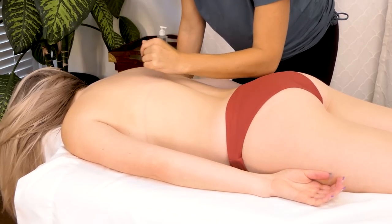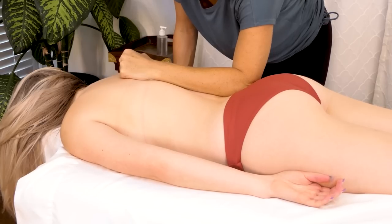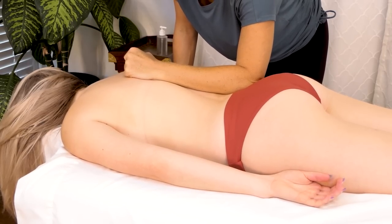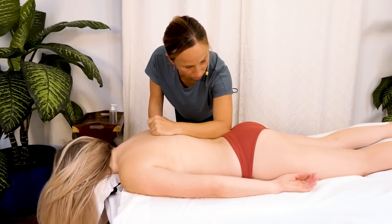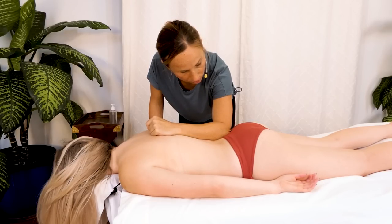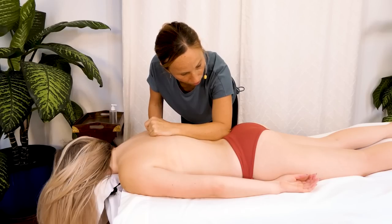I'm always encouraging my clients to stay engaged and to focus on letting go, because if they're tuned out then it's going to be a lot less effective too. You can just hold these compressions if you want, or rock — but definitely don't hold longer than 10 seconds.